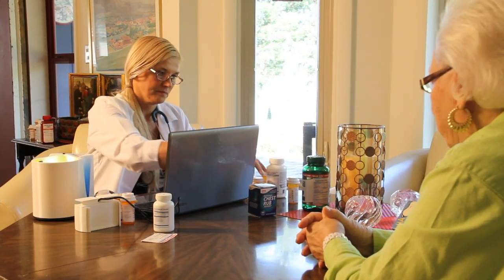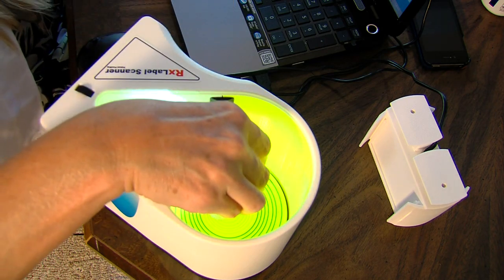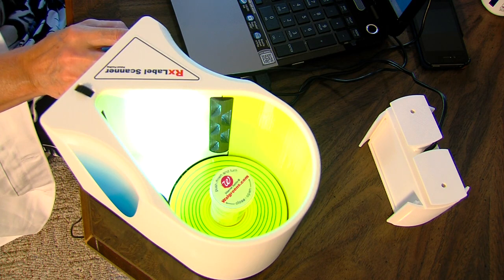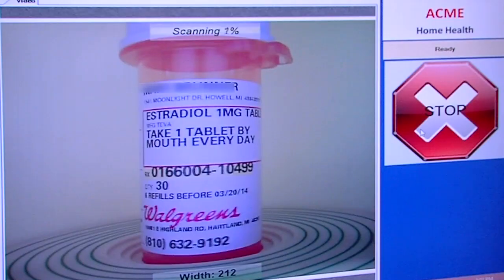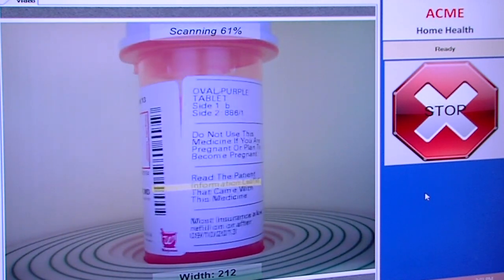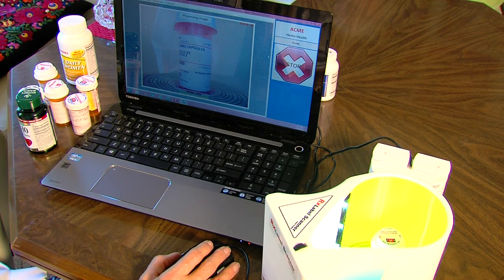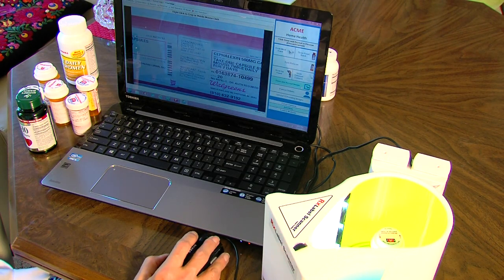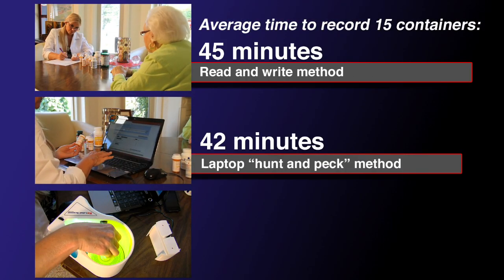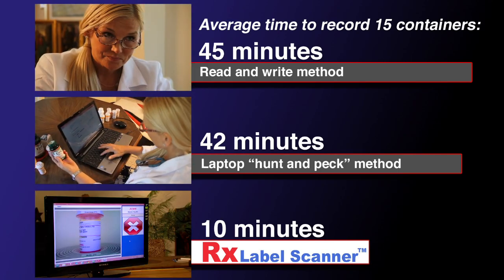With the RX Label Scanner, these issues become a thing of the past. Simply put a prescription into the unit and the RX Label Scanner will do the rest. A durable turntable will rotate the bottle in a full 360-degree sweep, while a high-resolution camera scans and records all of the data on the label. That image is then securely uploaded to the cloud network where it is saved. In a typical session, the RX Label Scanner will reduce the time spent on recording information by more than 50%.